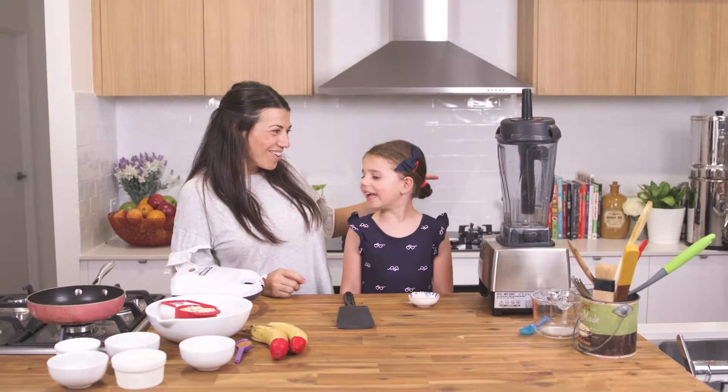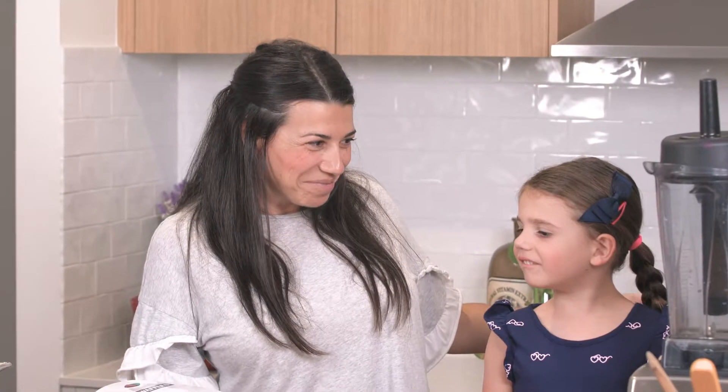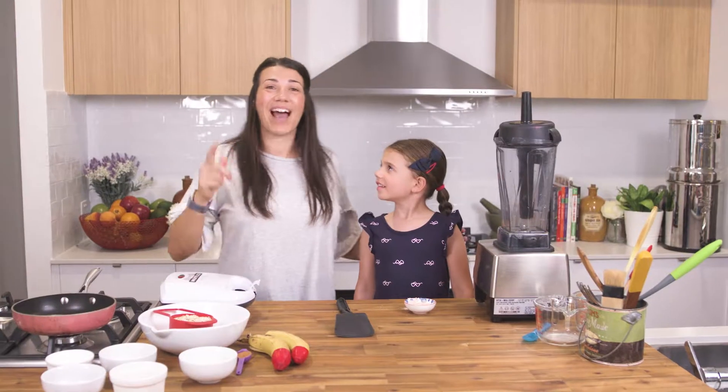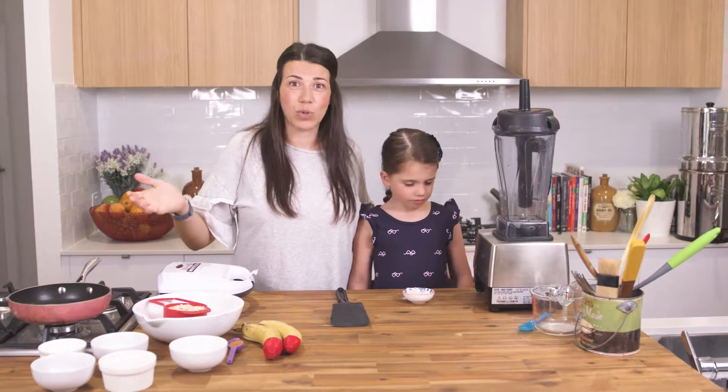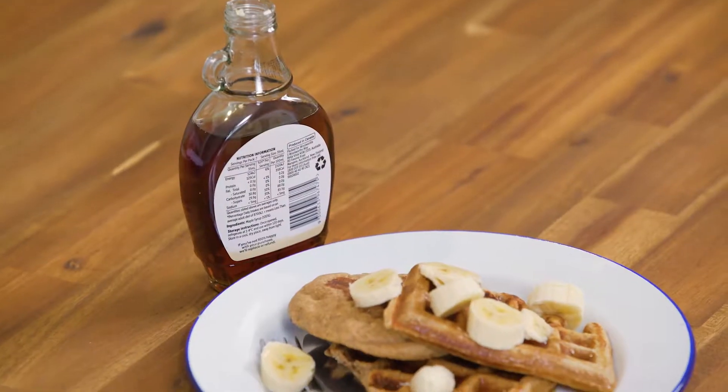Three, two, one. What are we making? Waffles! We are actually making waffles and pancakes. It's a banana smoothie pancake, and it's so easy.